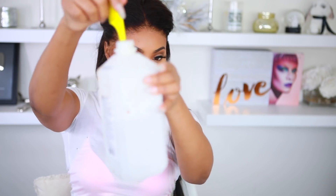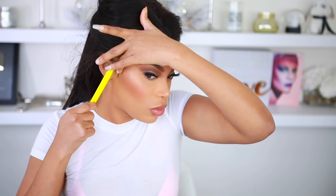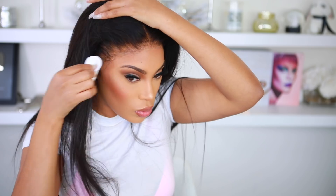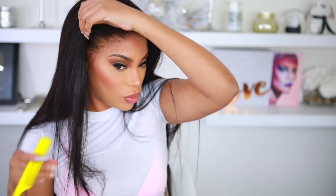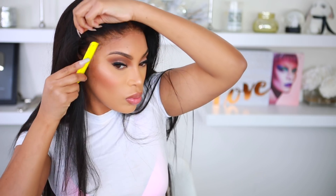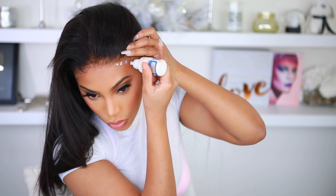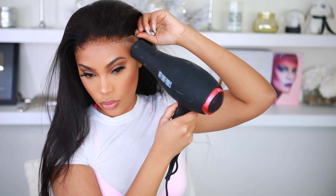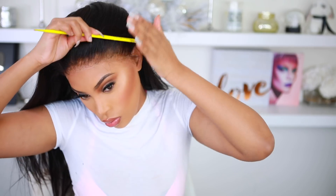I dip my comb into rubbing alcohol and use a cotton swab to take off the excess glue before applying the comb onto my lace again, because I don't want any excess glue on my lace. If you get any excess glue on your forehead, just apply 99% rubbing alcohol to a cotton pad and that will clean it right up. Be careful though — the alcohol can actually take off the glue; that's how I take my wigs off. Now I'm doing the same thing on the other side: applying a thin layer of glue, spreading it, and going in with my blow dryer to speed up the drying process.